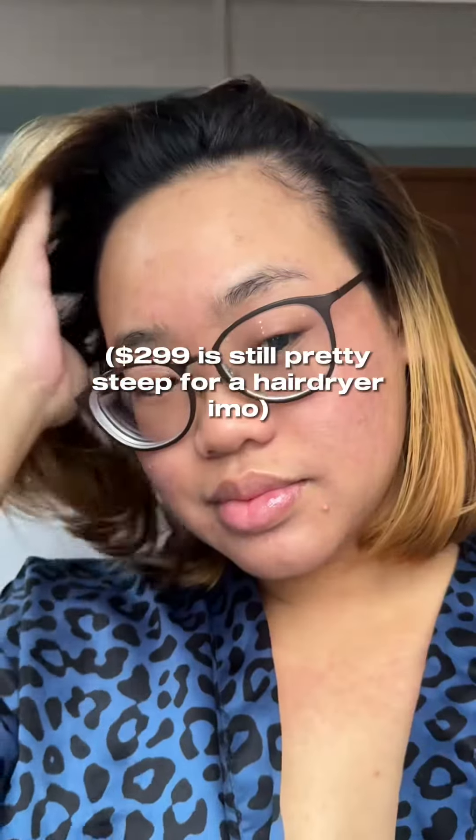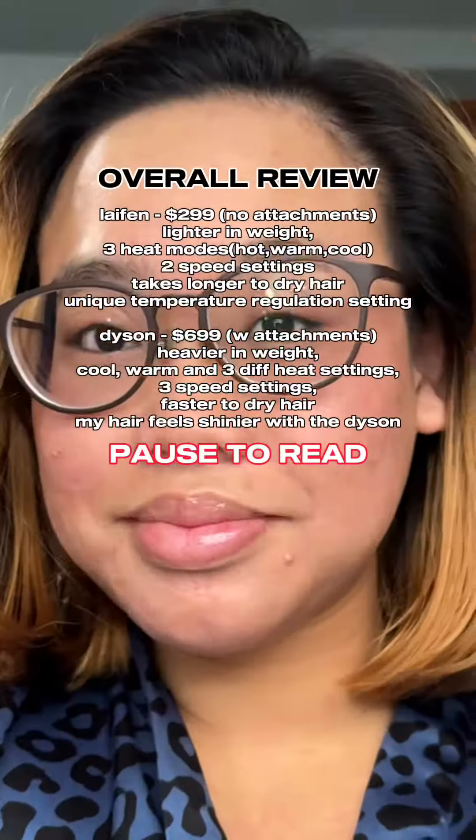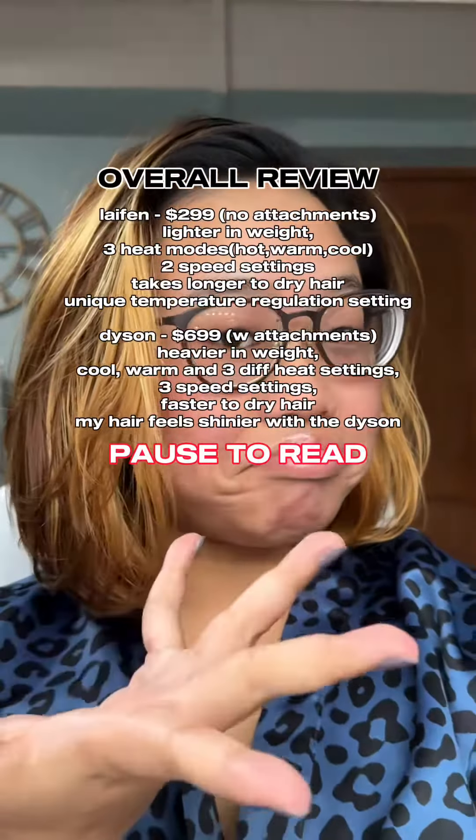I'll choose the Lifen for the regulating temperature feature, but it did take way longer than I expected. Obviously, if I'm not lazy about managing the temperature, I'll pick the Dyson — I tend to forget when styling my hair with it. So is the Lifen more worth it than Dyson? In this economy, definitely at $299. But if you want the full experience, I still prefer the Dyson — it dries my hair faster and comes with attachments. It's up to you guys!